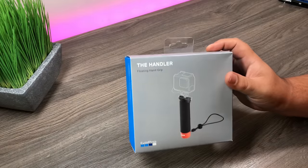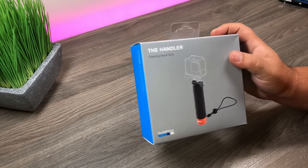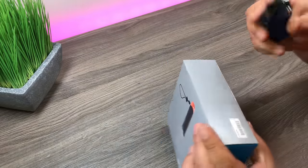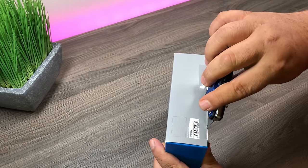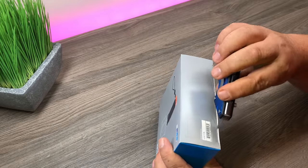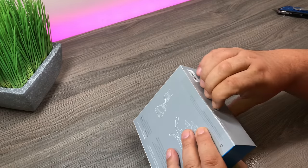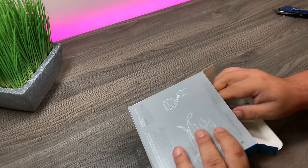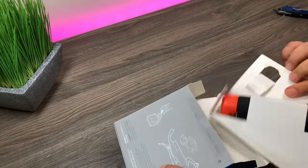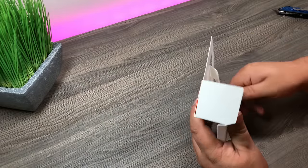G'day folks, today we're gonna take a look at the new updated version of the Handler by GoPro. This was released alongside the new GoPro Hero 6 last week, and we'll check it out and see what's different compared to the old one. So first we'll just open it up — not having good luck opening boxes this morning. So that's basically all that's in the box there.